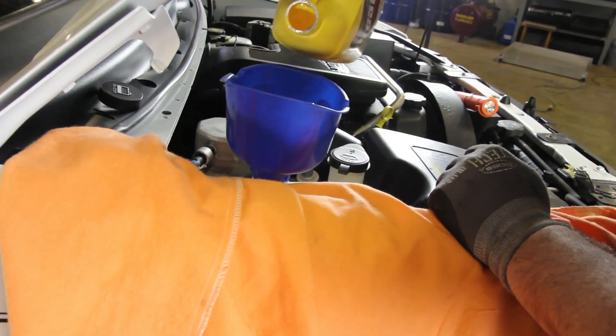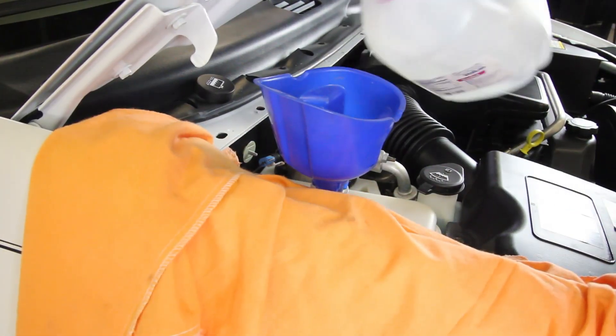Shut the engine off and allow to cool completely. Top the recovery tank off to manufacturer specs.